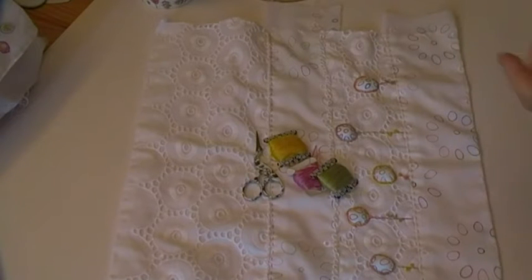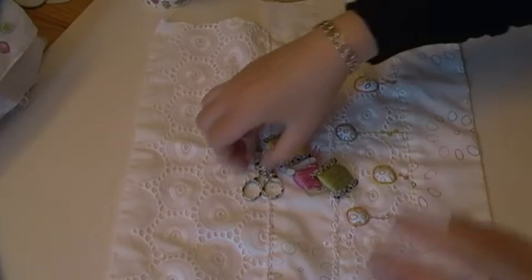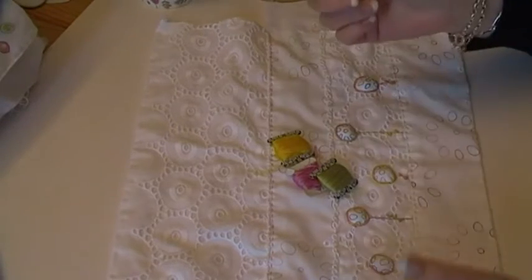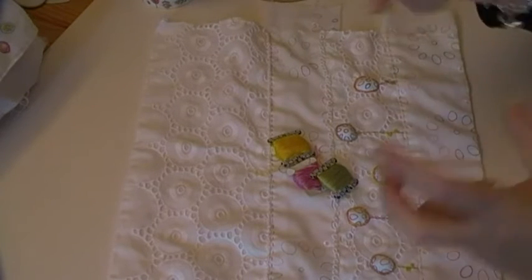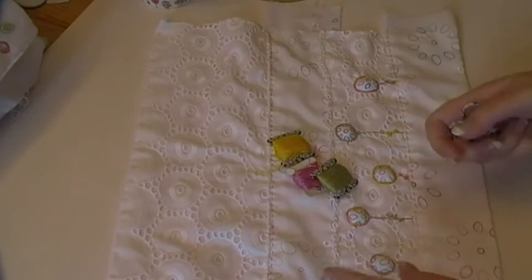Hi everybody, again another video. Am I either spoiling you or torturing you, you let me know. I just thought because I had so little time for stitch yesterday, I went on a bit of a cleaning marathon. Just had this urge to clean these things that look like they haven't been cleaned for years.